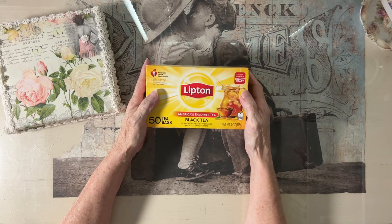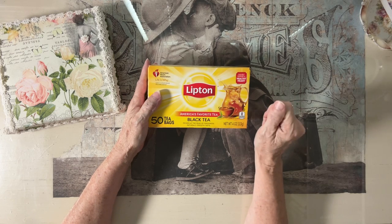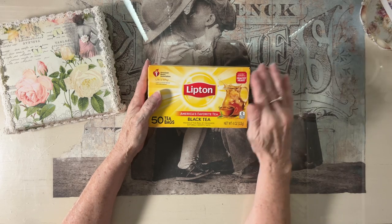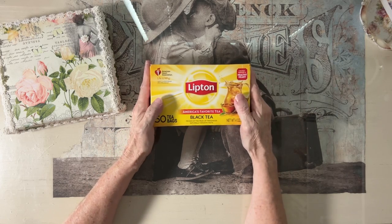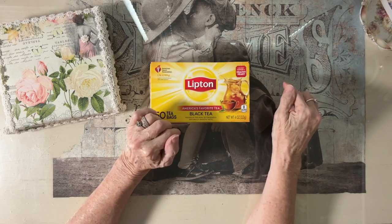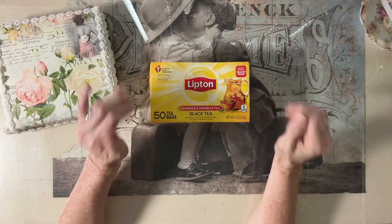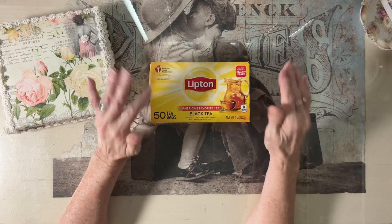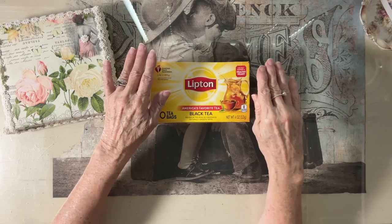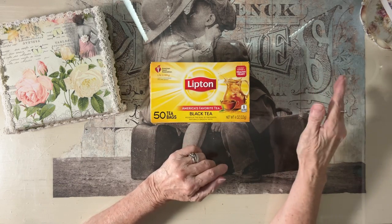Then I add a half a teaspoon of alum. That just sets the color, that's all it does. It makes it a little bit richer. It depends on how light or dark you want your paper, and that is all about how long you keep it in the water. If you dip it in, take it out, dip the other side, take it out and lay it flat, you're going to get basically a lighter color.